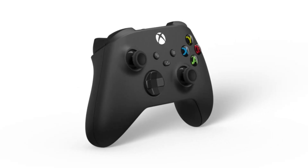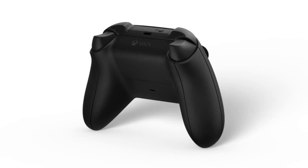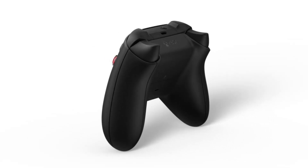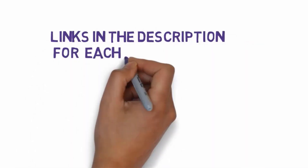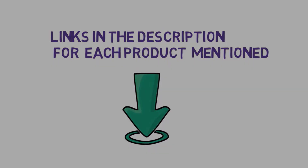Are you looking for the best PC gaming controllers? In this video we will look at some of the 5 best PC gaming controllers on the market. Before we get started, we have included links in the description, so make sure you check those out to see which one is in your budget range.